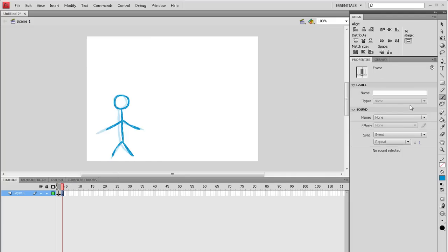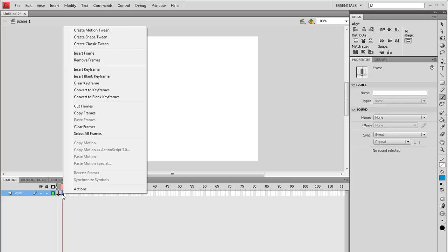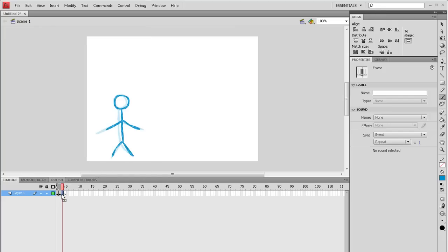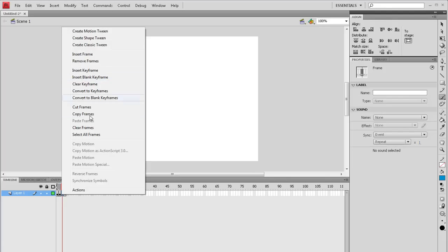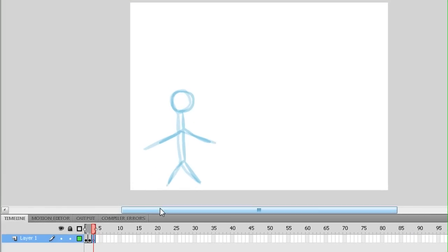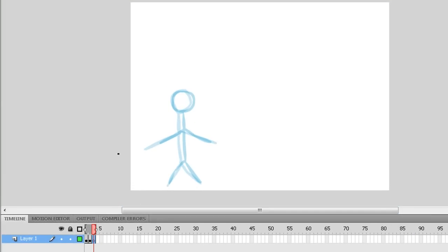Frames per second means that when you reach 10, that means you have one second. I've inserted a regular keyframe, so I have to insert a blank keyframe instead — that's better. Let me just remove that frame there. I'm going to keep doing this, skip ahead, and go to the end. See you in a bit.